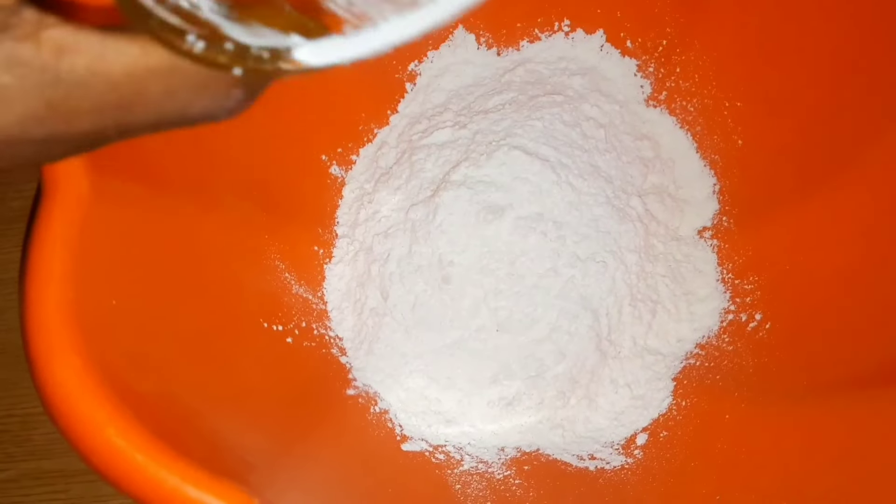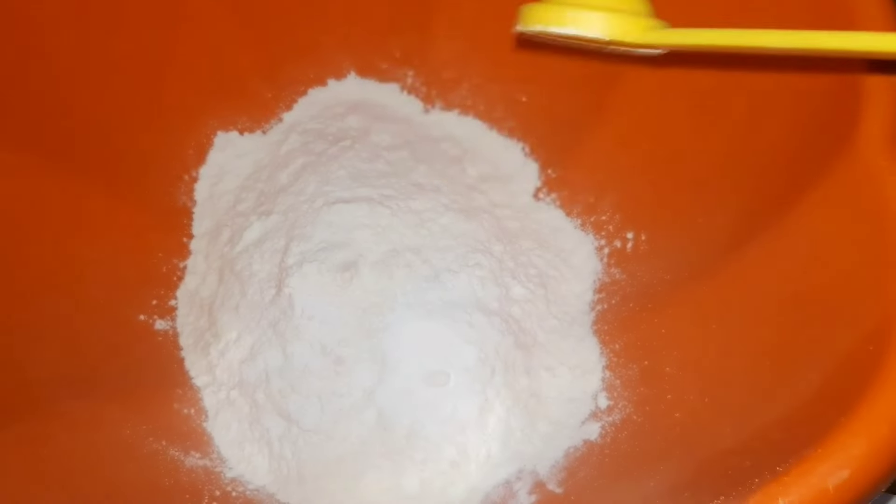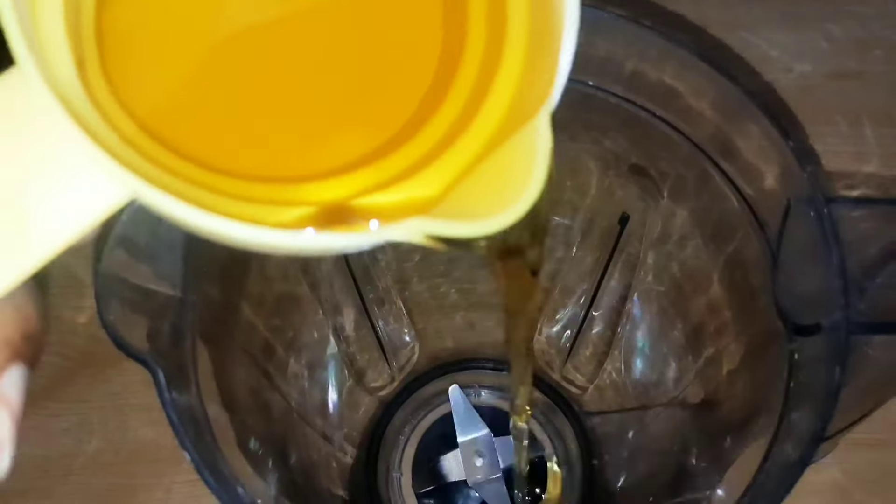First of all we are going to mix our dry ingredients. We're going to combine the cake flour, the baking powder, and the salt, mix it well, and set it aside. For the wet ingredients we are going to work with a blender.